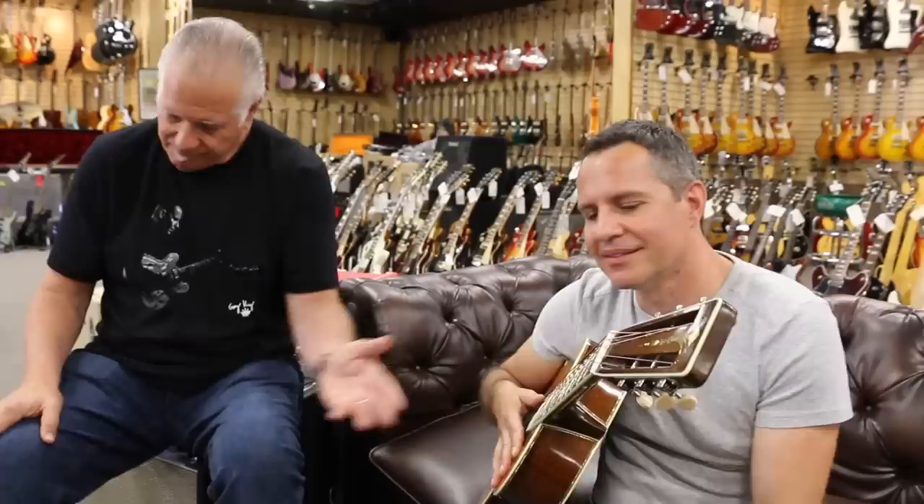I was thinking about some old stuff that sometimes I play on my solo set. I usually play it on my electric guitar, but it kind of sounded nice on this. Let's hear it.